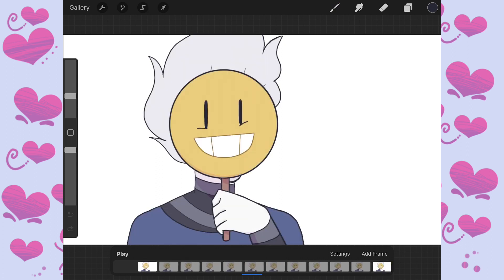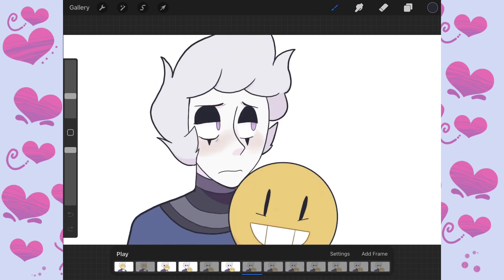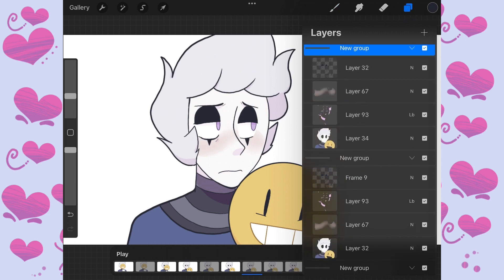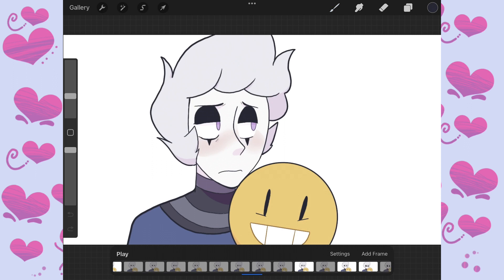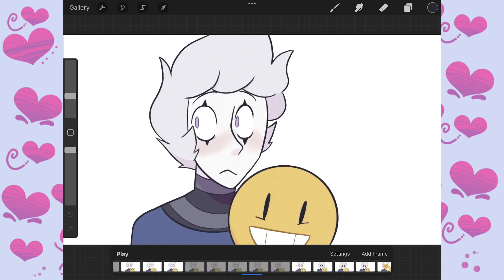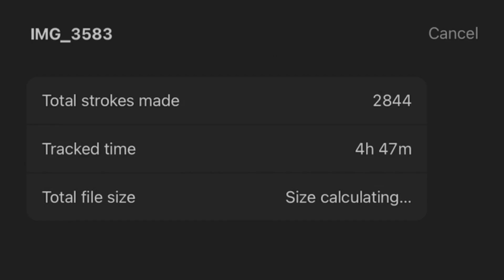And then I colored it and also did a whole bunch of unnecessary steps. For example, while I was coloring it, I added a couple more frames and also colored some line art here and there and shaded it for some reason. Also, it took me four hours to make.